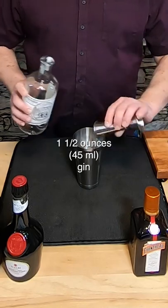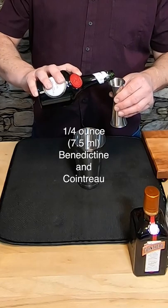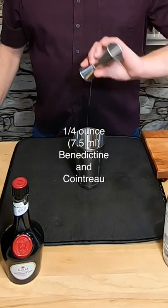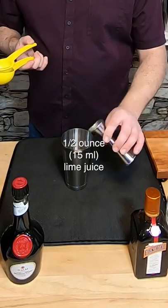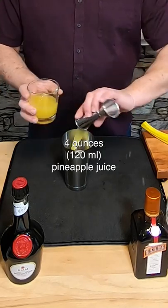It's got a lot of ingredients. It starts with an ounce and a half of St. George's Terroir Gin, a half ounce of Heering Cherry Brandy, a quarter ounce each of Benedictine and Cointreau, two dashes of Angostura Bitters, a half ounce of lime juice, a half ounce of Rio Grenadine, and four ounces of pineapple juice. It's a big drink.